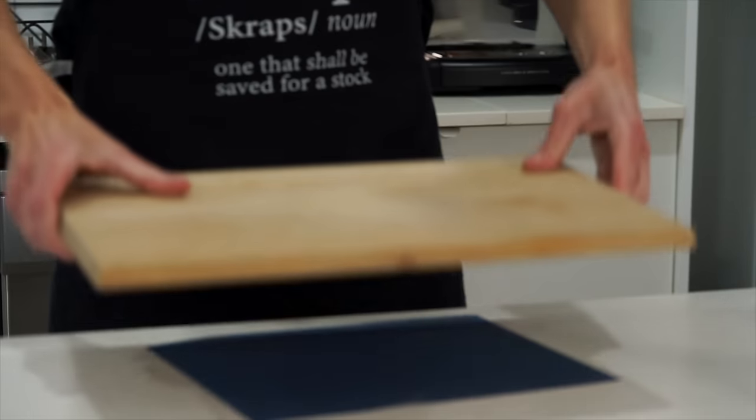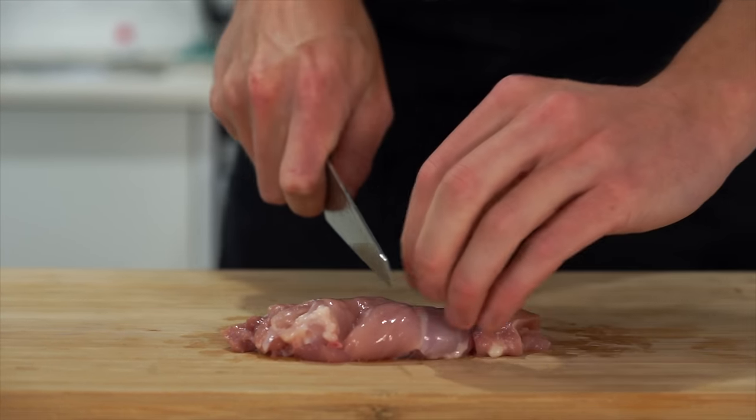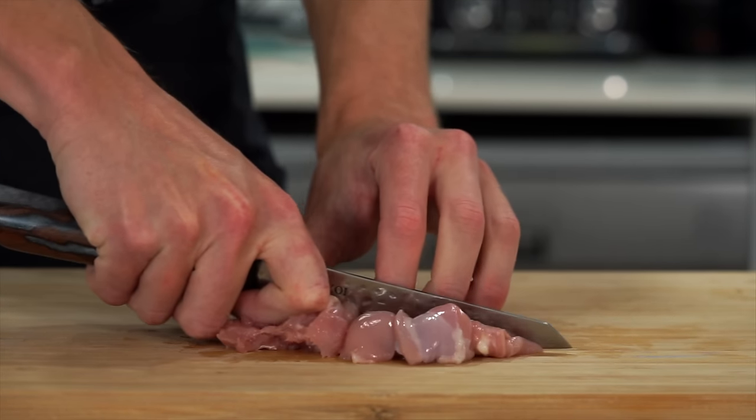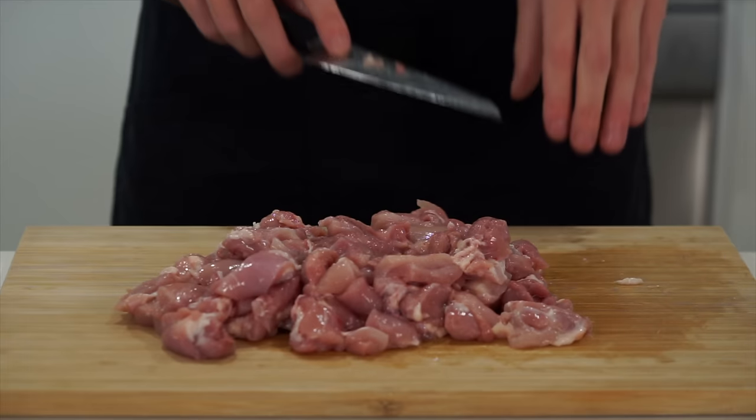Last but not least, swap out your board to one that you dedicate to chicken. Slap down one kilo of boneless and skinless chicken thigh, slice into nice strips, then dice into bite-sized pieces. Obviously what you see here isn't one kilo of chicken — but this right here is.